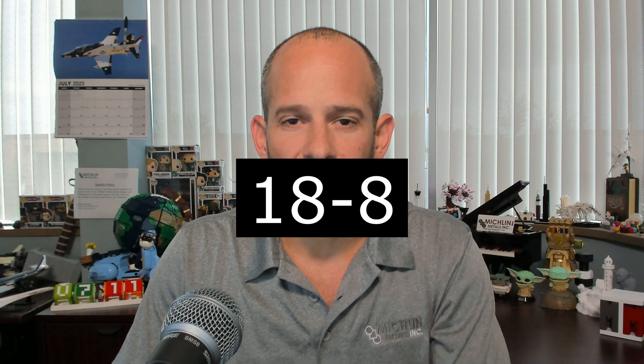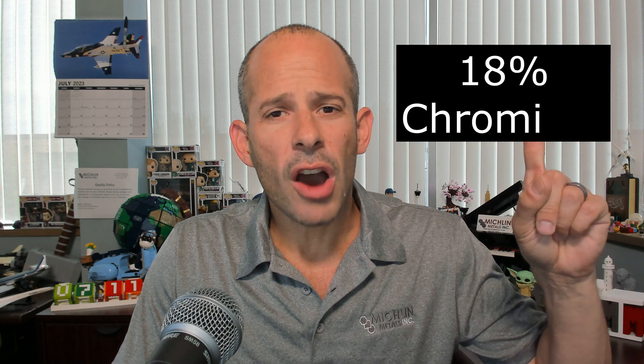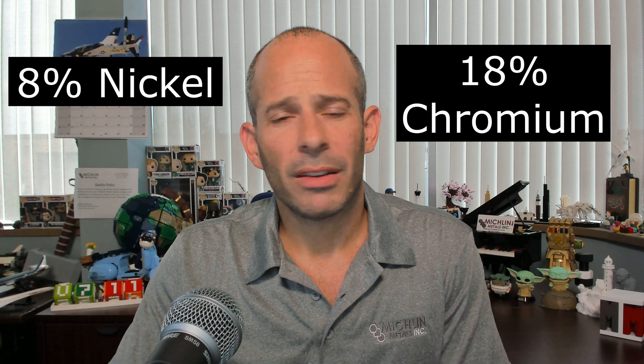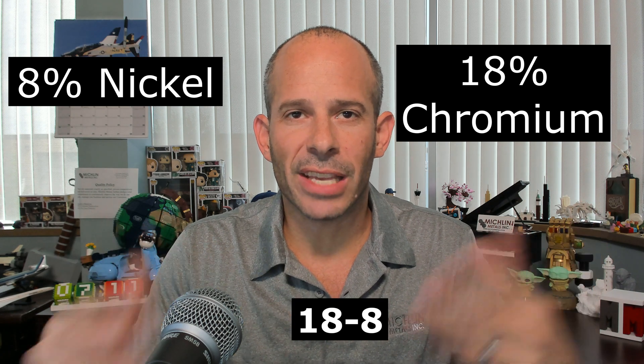In this family of standard grades, type 304 is the most popular of the 18-8 grades. Do you remember what the 18-8 stands for? In case you don't, I'll tell you: 18% nominal chromium and 8% nominal nickel. 18-8. Easy.